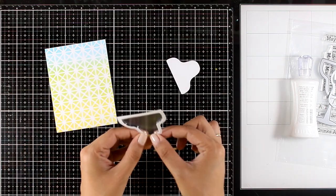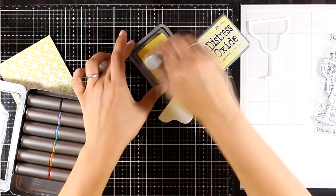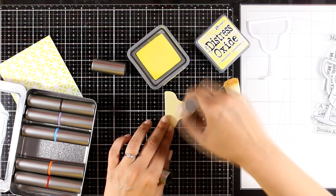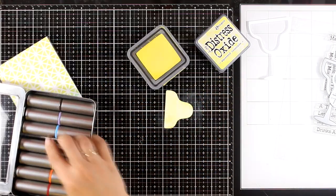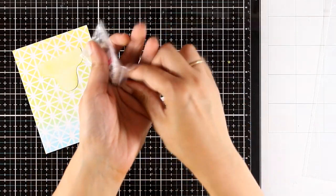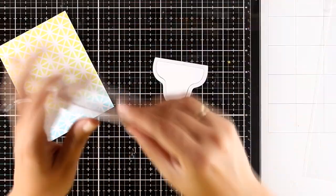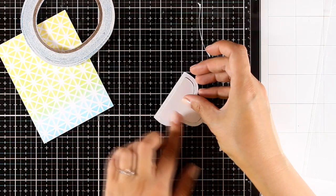Now my glass is ready. I'll first add some inking on the back of my glass using Squeezed Lemonade, which is one of the colors I used for the background — just a little bit of color, not over-saturating. Here's another fun product just released by MFT: little transparent plastic cubes that look exactly like ice cubes. I've placed those inside my glass and I'm going to secure the bag using double-sided tape, not peeling off the backing, just using it like scotch tape.